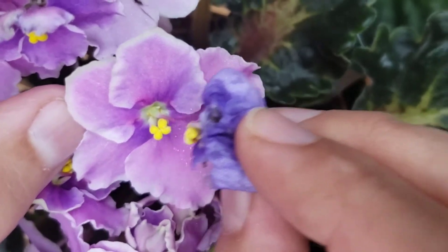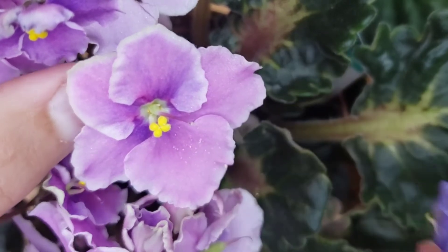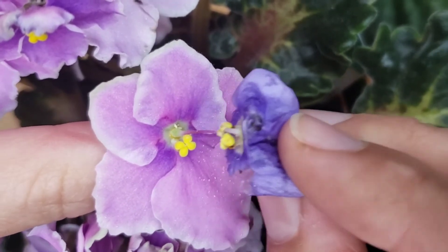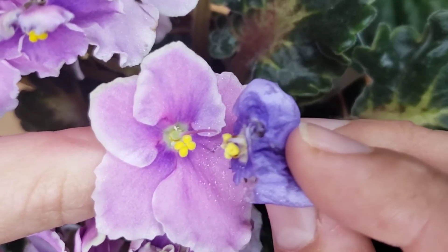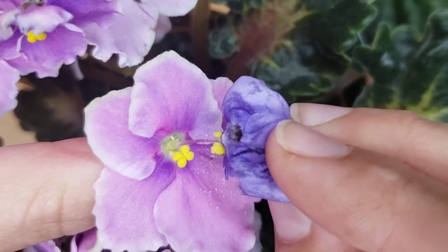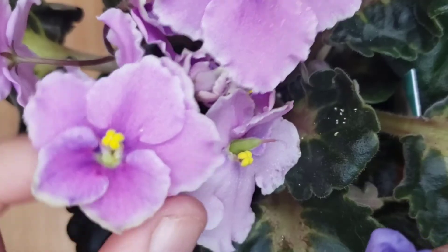It's like a tiny, tiny yellow dust. I will insert the stigma inside the cavities with the pollen. As you know, there's enough pollen to pollinate multiple flowers.